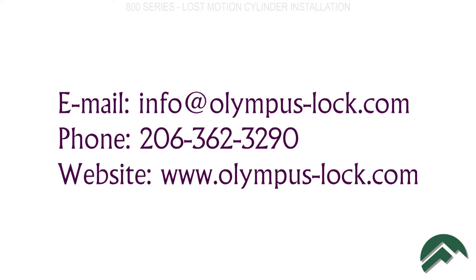If you need more information, contact us via email at info@olympus-lock.com, call us at 206-362-3290, or visit our website, olympuslock.com.